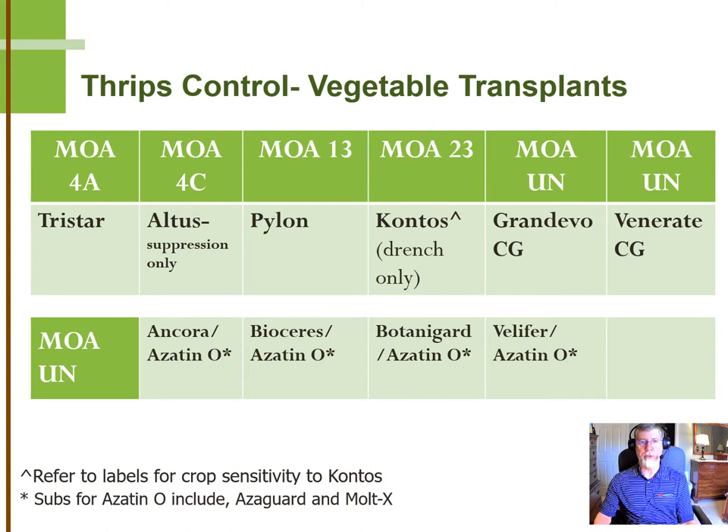TriStar, if used at the maximum label rate of 25 ounces per 100 gallons, does a very good job on thrips control, and it is labeled for a wide variety of vegetable transplants. Altus is labeled for suppression only for western flower thrips, so it's not one we typically recommend, but if you're spraying your peppers for aphids with Altus, you can expect to get some suppression on the western flower thrips as well.